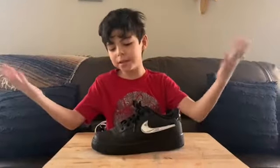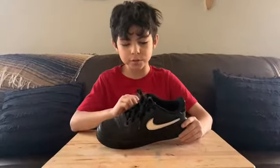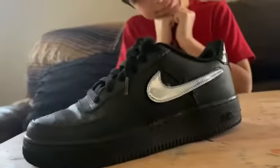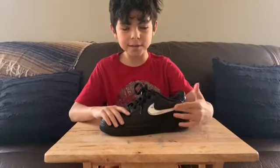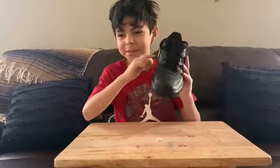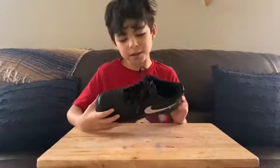Alright everybody, this is a black Air Force One with the velcro swoosh. It's very nice, super nice. On the back you'll be amazed by this golden one — it's my favorite, everybody loves that. It's a very good shoe, they did awesome on this one.